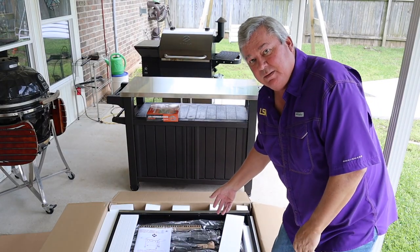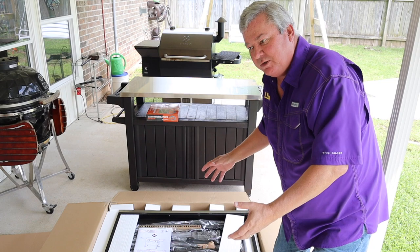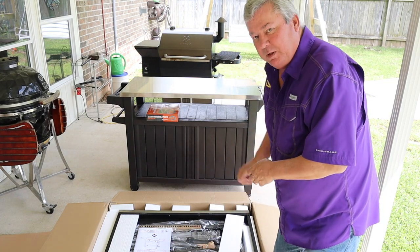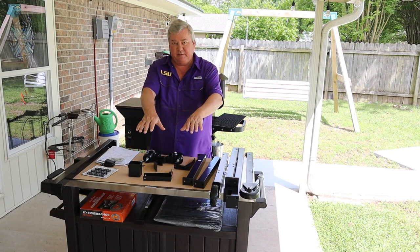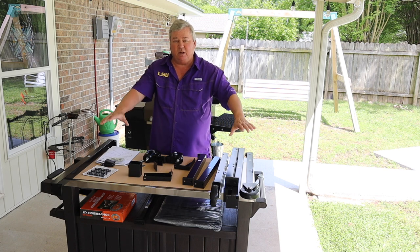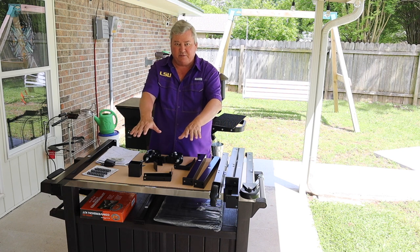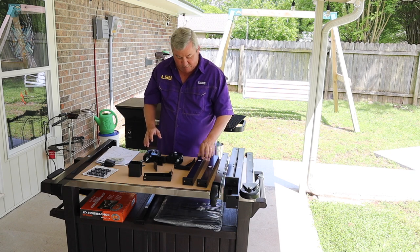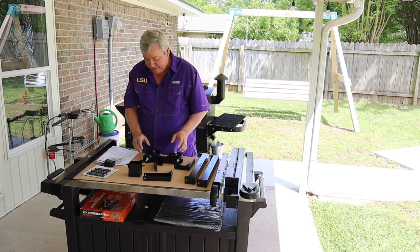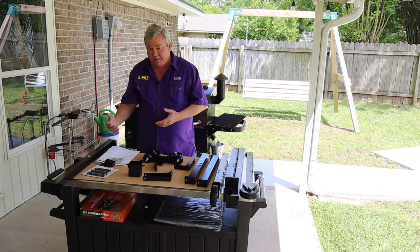Step one is to unbox the grill. I've opened my box and the first thing we're going to have to do is assemble the legs and the base structure. I've unboxed all my parts. I left the actual burner assembly and the flat top part of the griddle in the box for now because I have to assemble these legs and the base assembly. I have it all laid out with my numbers facing up so I can see everything.